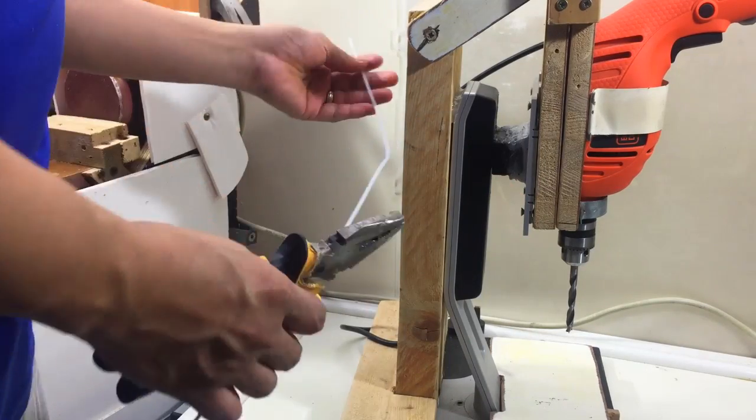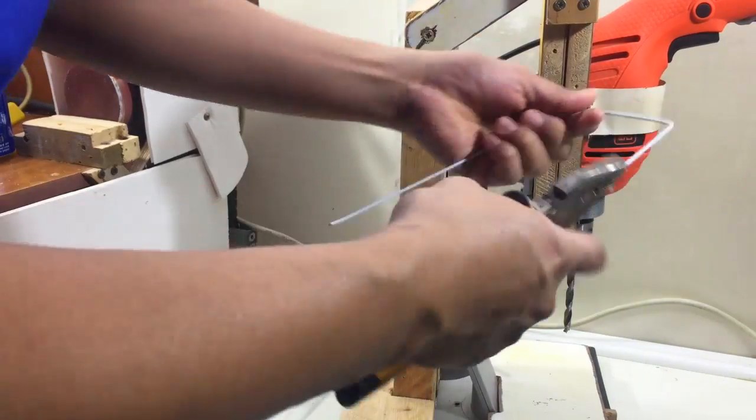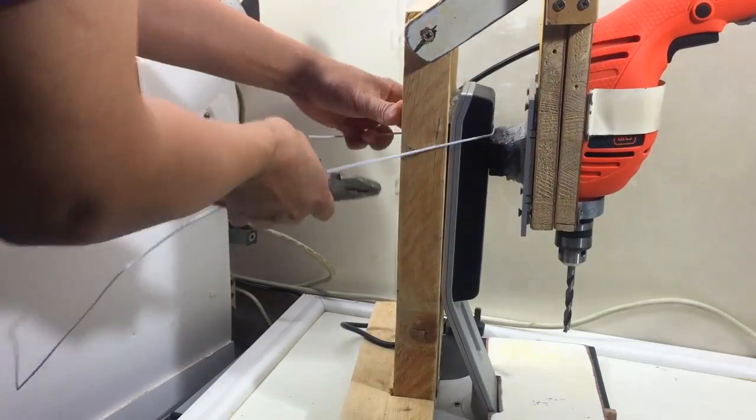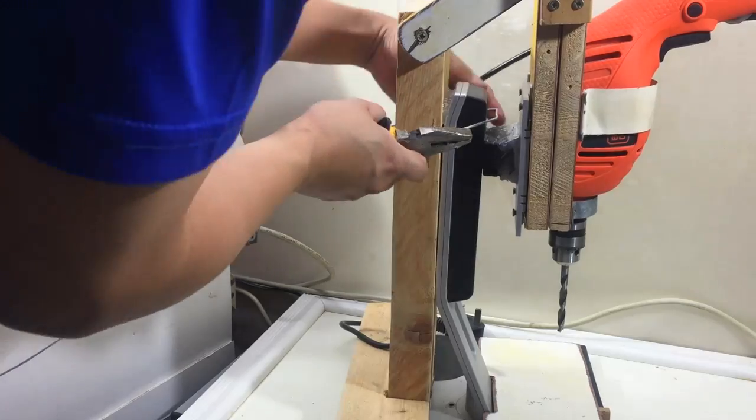I already put glue between the wood and the monitor stand and I will add wire so that it will become fixed and prevent it from moving.